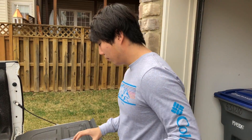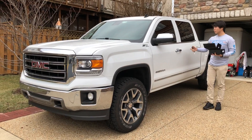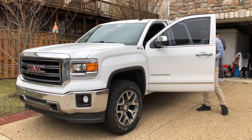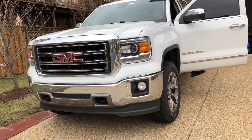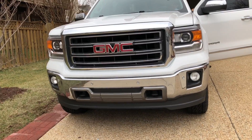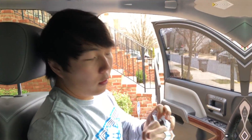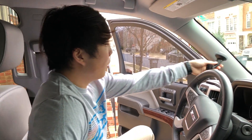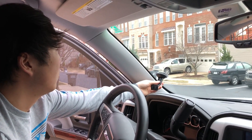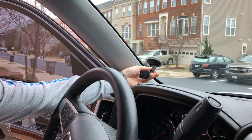Let's go ahead and install it. I usually mount the mount first and I'm probably gonna put it right there — kind of low-key so that way it's not up too high and it won't blind you while you're driving.